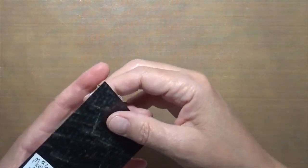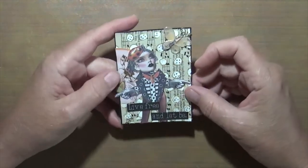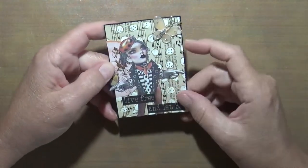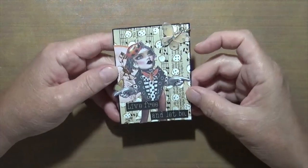This one is music paper — you can see the music paper in the background. This is a Dylusions piece. It says 'Live Free and Let Be,' with just a little butterfly. I thought it was kind of cool.